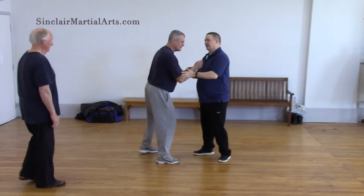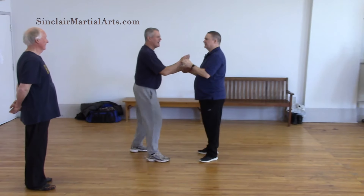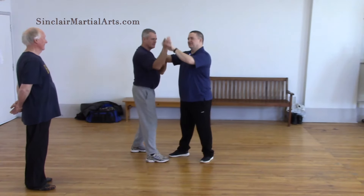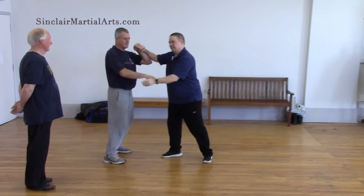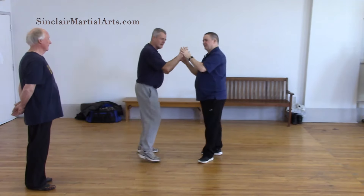Once you get a person fighting themselves, then you go, ha! Again — people or countries, same idea. So you get them fighting themselves, and then the slightest little thing from outside will make them tense up and turn inside and start eating their own liver. That's when you know you've got them — they start to eat their own liver.